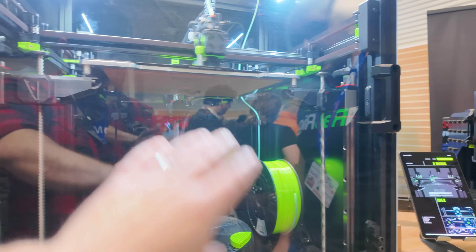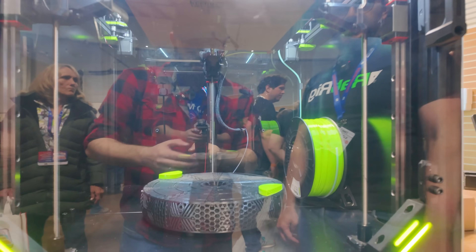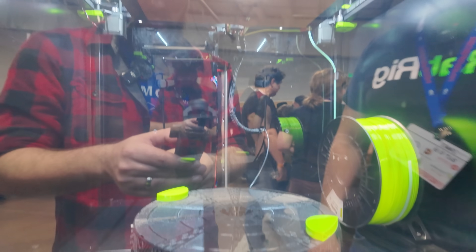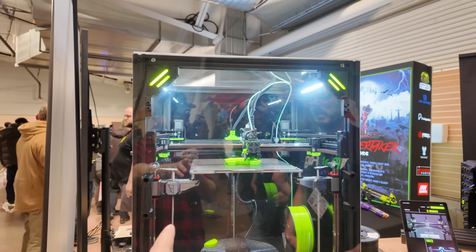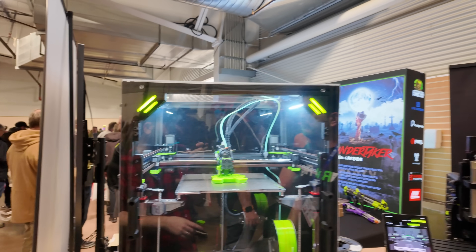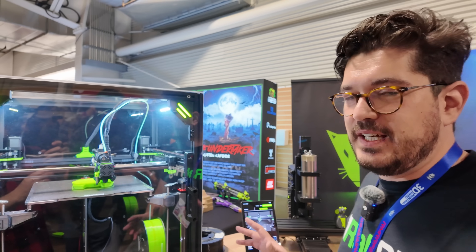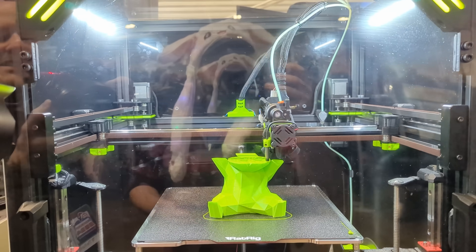The filament spool is housed inside the print chamber. There's also a carbon filter — internally called the Red Pack — similar to a Nevermore, to absorb fumes. This display unit is a 300mm build volume machine. Like the V-Core 3, the V-Core 4 will be offered up to 500mm. The 200mm size, the smallest model from V-Core 3, will not be carried over, but the remaining sizes stay the same.